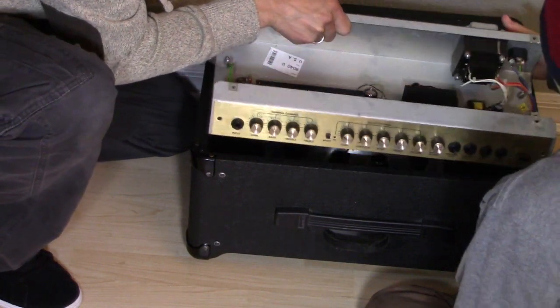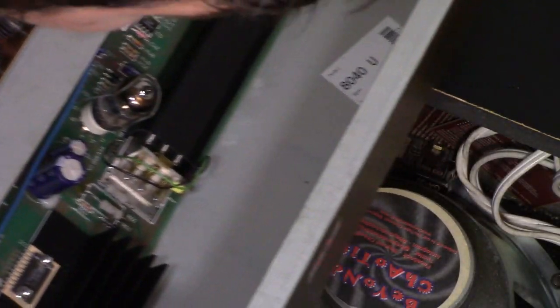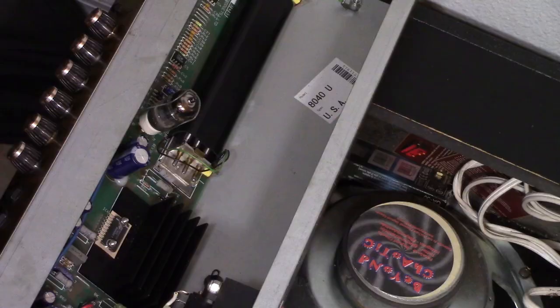Let's pull this out — just like that. Right now we have the power unplugged. You can go ahead and unplug the speaker.